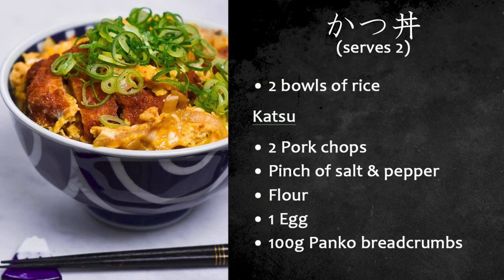Before we start, I'm going to break down the ingredients for you. This recipe serves two, and this is a donburi recipe, so you're going to need two bowls of rice. If you don't have a rice cooker and you want to know how to make Japanese-style rice, you can watch our tutorial — the link's in the description below.